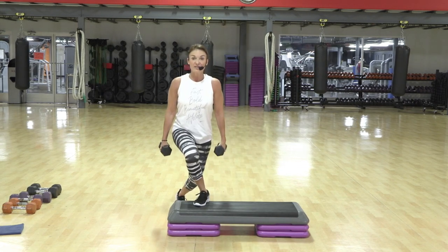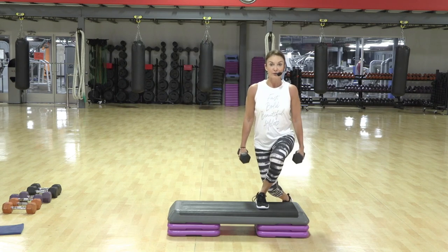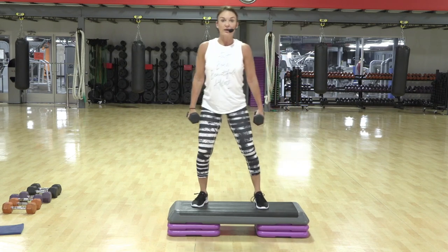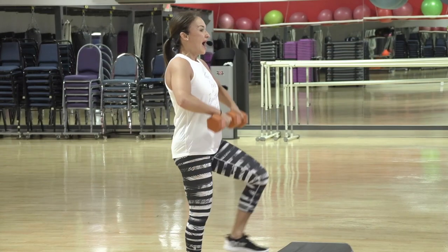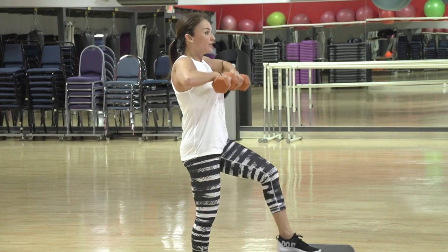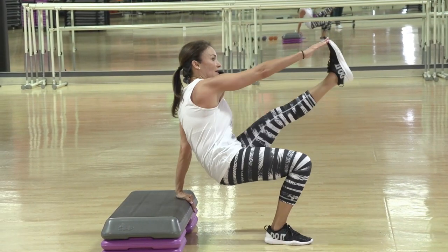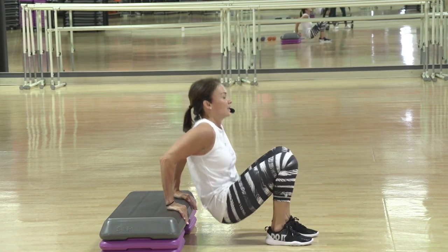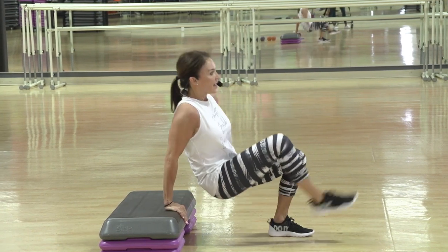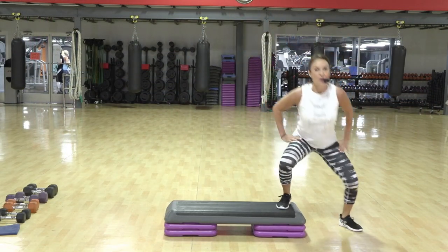Keeping the movements on the faster side so that we can stay very cardio-based for this cardio step workout. Adding one element that we're not used to really changes how the exercise feels. So bend the arms, extend the leg. Don't rush it. Get nice and deep. Up. And then push it out there. Knee off the side. Drop.